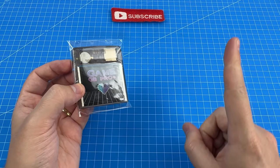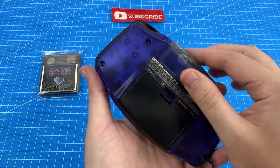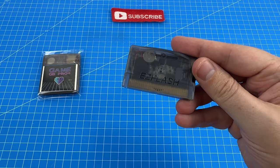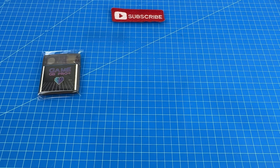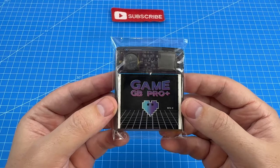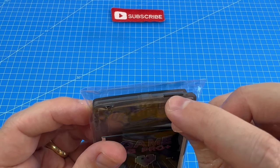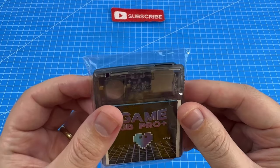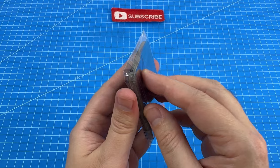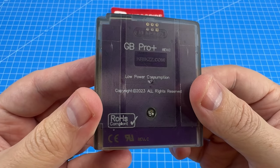If you've seen my original Ultimate Game Boy Advance video, you know that most of the time I prefer to use the Easy Flash Omega. But this time I thought I'd give a smaller brand a try, so we're going to see if this thing can actually do what it claims. First thing I'm noticing is that it actually comes with an SD card, which it didn't advertise in the listing — so that's a big plus. There it is, the GB Pro.